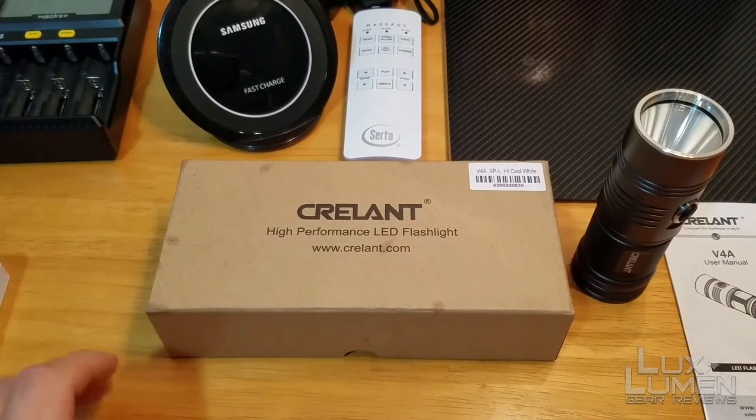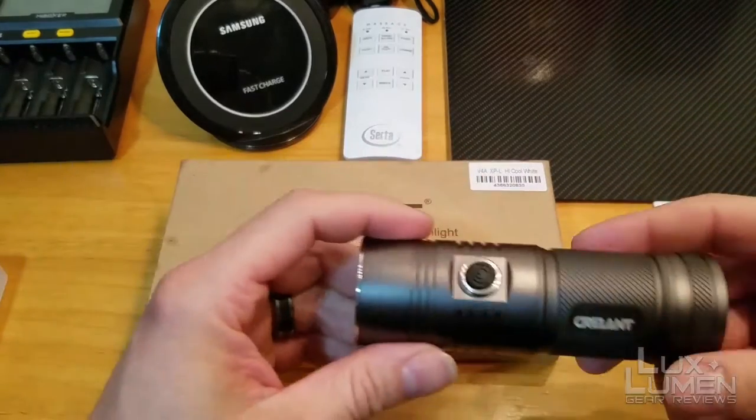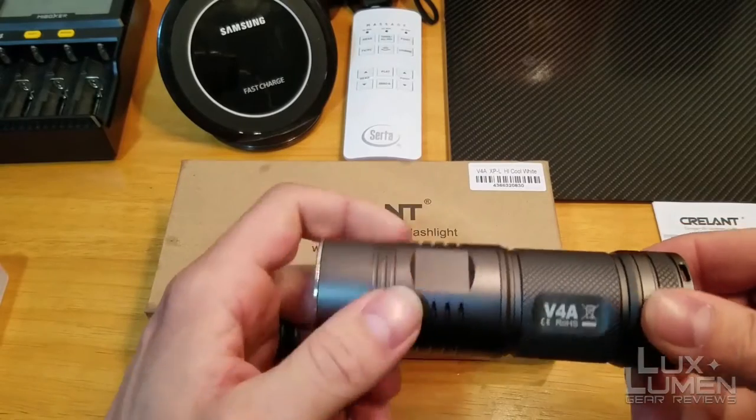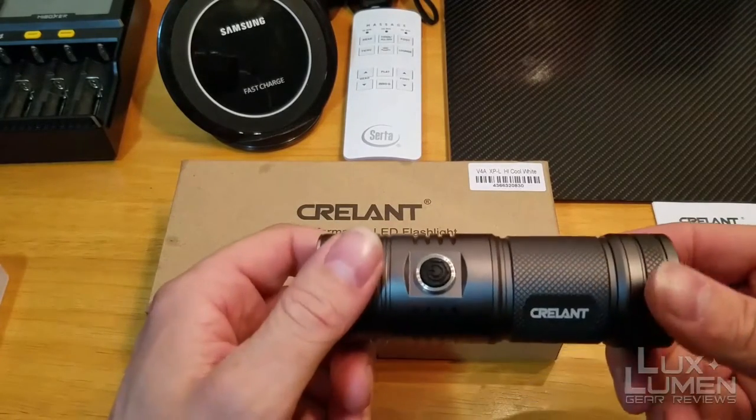Hey there guys, welcome to LuxLumenGR. Today I'm going to be doing a review on the Krellent V4A Quad AA Flashlight. It's the XBL High Cool White version.